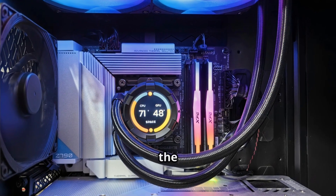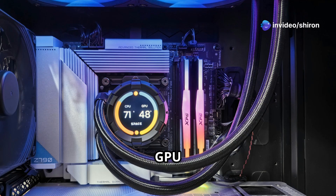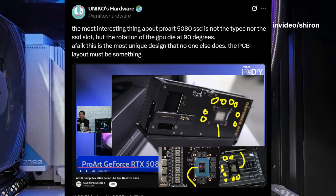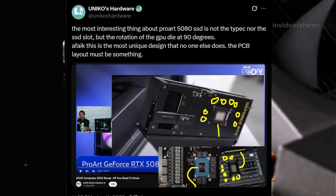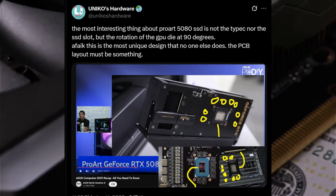Here's my favorite bit: the SSD actually runs about 10 degrees cooler on the GPU than it would if you stuck it on your motherboard. That's thanks to the beefy heatsink and fans keeping things chilly, plus a mini heatsink just for the SSD.